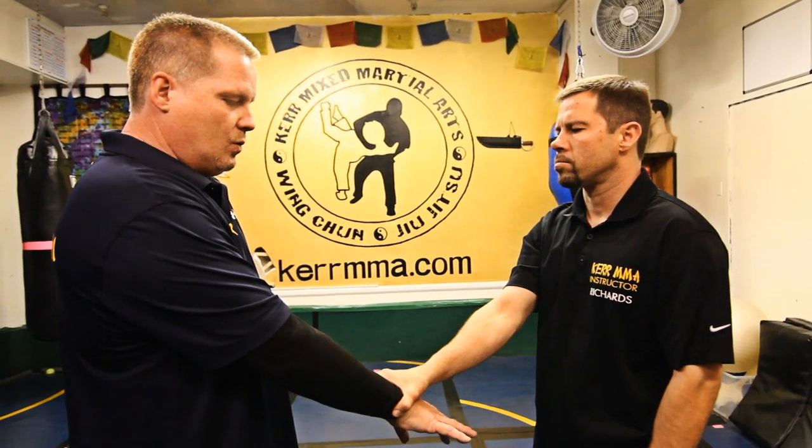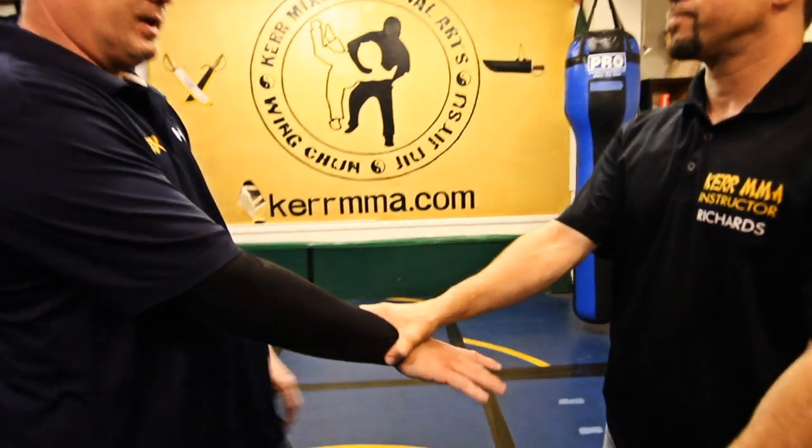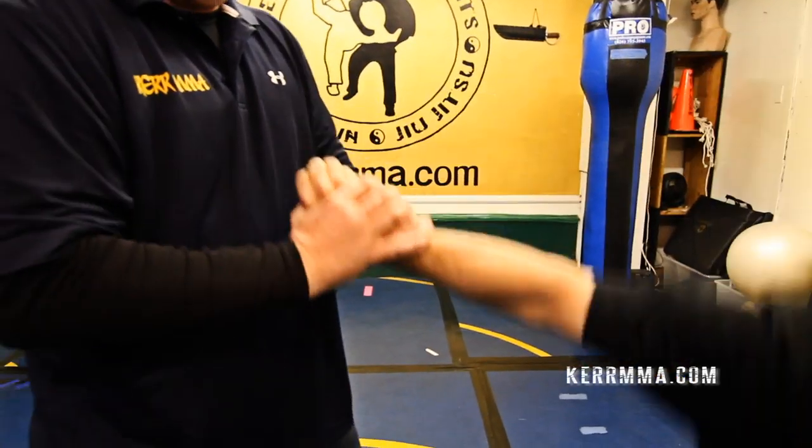We can also use simple anti-grappling techniques. We can turn our pinkies up, grab, and take the person straight down. We can also do a technique where we turn our thumb up, trap the thumb, and take the person straight down. These all work.